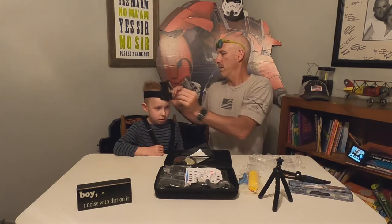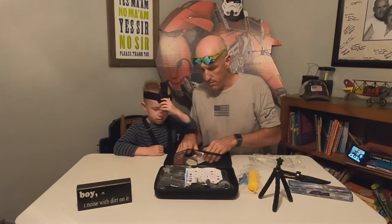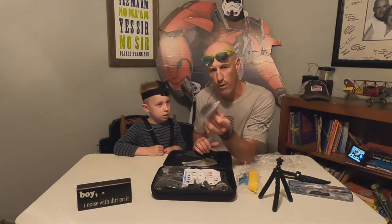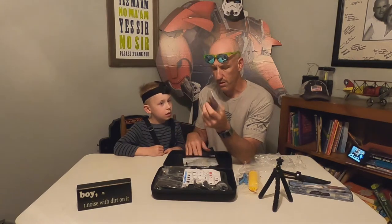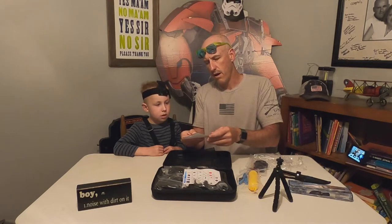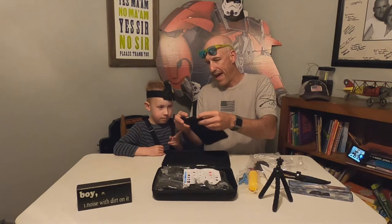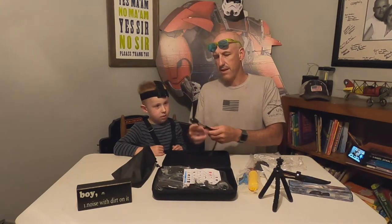A whole bunch of accessories — stickies, some curved ones. These are really great: you put them on all types of things, leave them there — they're kind of disposable, so those are really good to have. We've got a couple little extra things in there. And look at this little bag to put all that stuff in — that's going to be good.